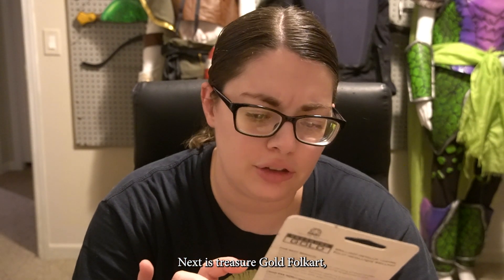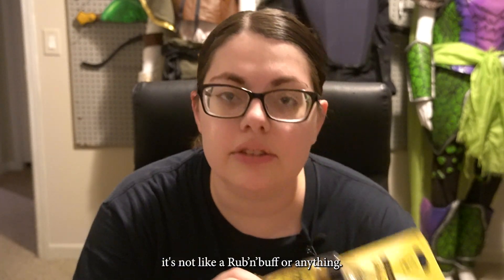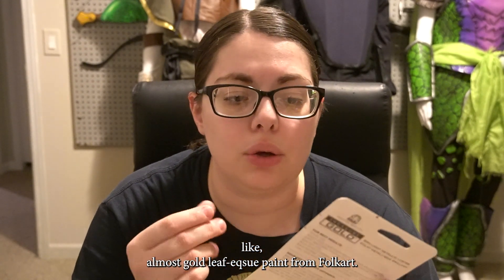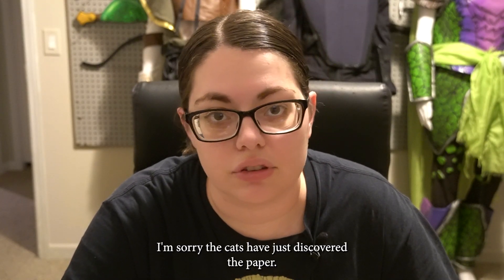Next is Treasure Gold Folk Art Metallic Luster Water-Based Non-Toxic Paint. It's not like a rub and buff or anything — it just looks like a really, really nice quality, almost gold leaf-esque paint from Folk Art. If you hear crinkle sounds, I'm sorry — the cats have just discovered the paper.